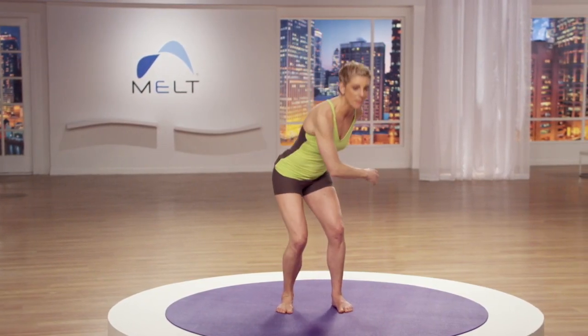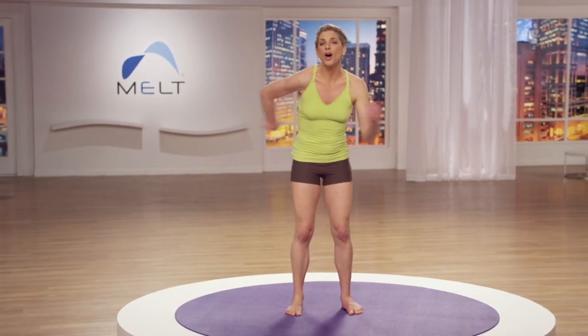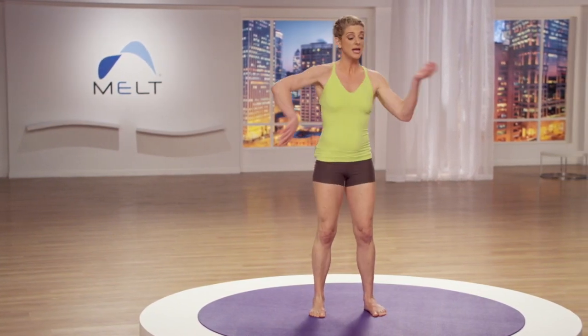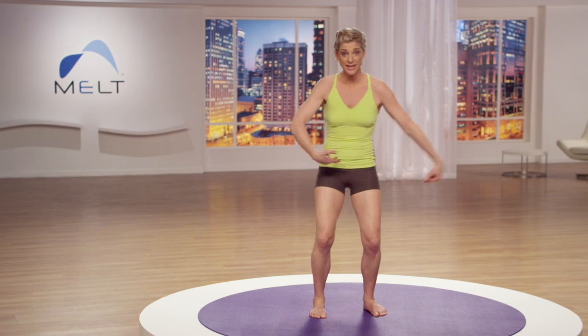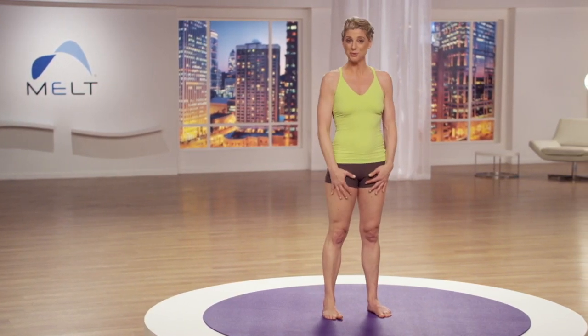Let's help your autopilot reacquire its connection to your center of gravity by simply moving your joints around your body. Your autopilot functions like a GPS system and your joints are like satellites. If you keep your feet stable and compressed on the ball as you move your body around, your brain is starting to figure out where your joints are in relationship to the ground and your center of gravity — your pelvis. Come back up to a center position and take a focused breath.